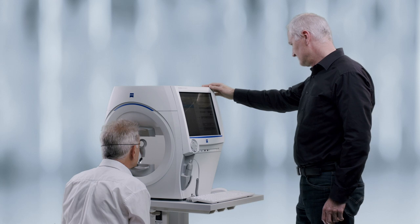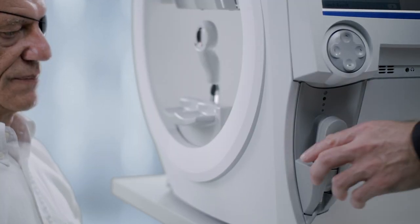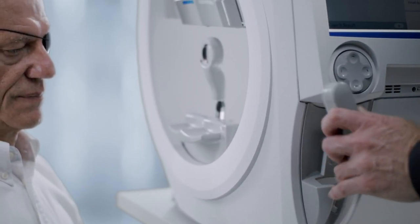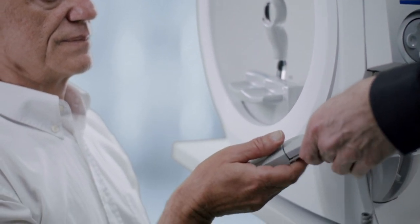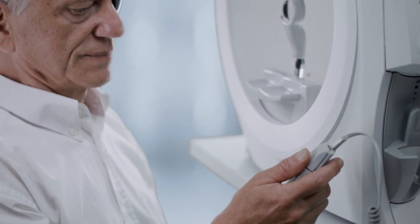Patients are most comfortable when sitting more or less erect, preferably in an office chair with armrests. Hand the response button to the patient and explain how to use it. Even experienced patients may have forgotten how to take the test since their last visit.